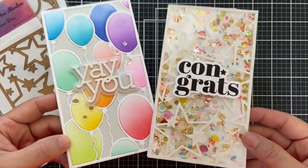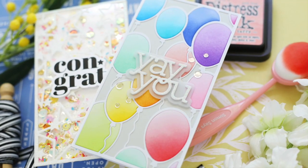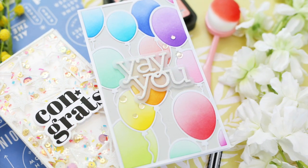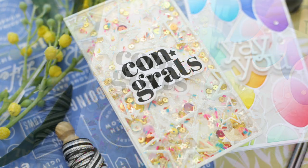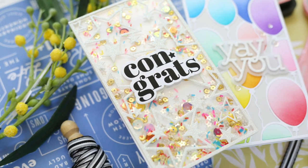There you have two brand new mini slimline dies by Crafty Meraki. Make sure and check out the rest of the Merakiversary YouTube Hop — all the information is in my description box. Leave comments along the hop for your chance to win some amazing prizes. Thank you so much for joining me today. Have a wonderful day, and I will see you next time. Bye!